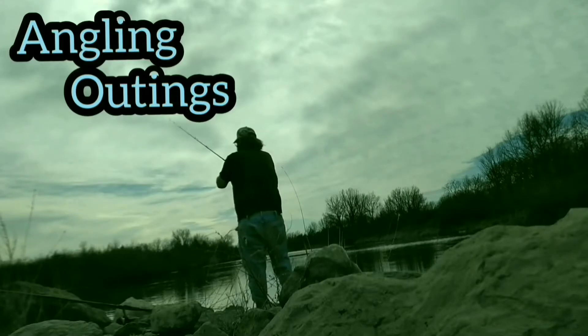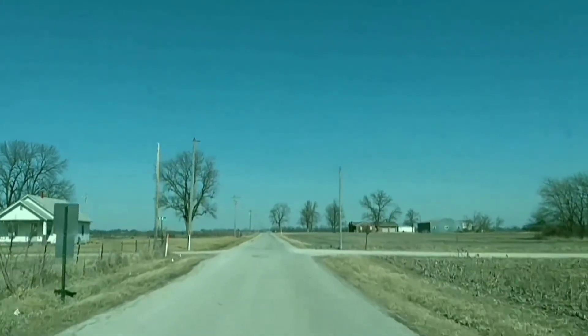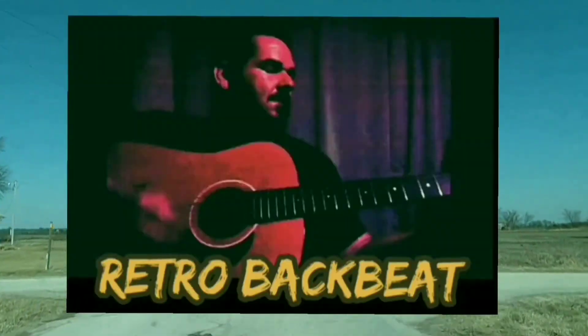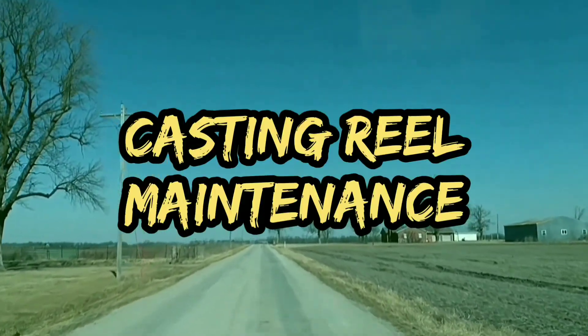It's Angling Outings with Josh and Cletus. Angling Outings is brought to you by our YouTube affiliates, Retro Backbeat and Josh and Joe Productions. Today's episode: Casting Reel Maintenance.